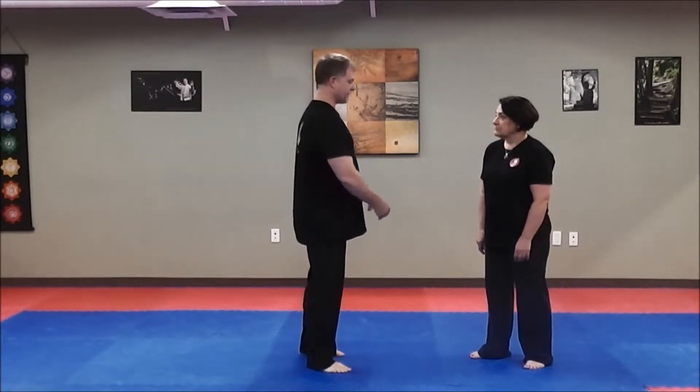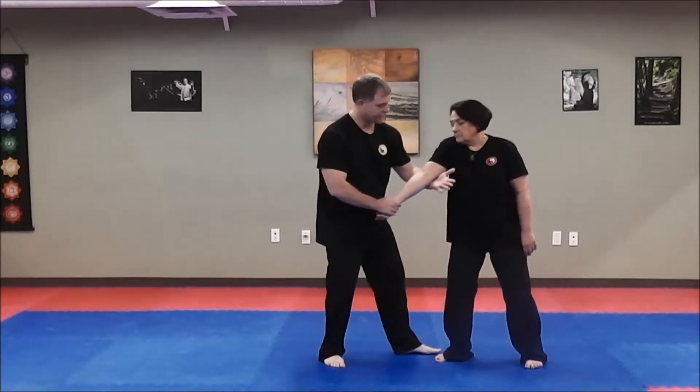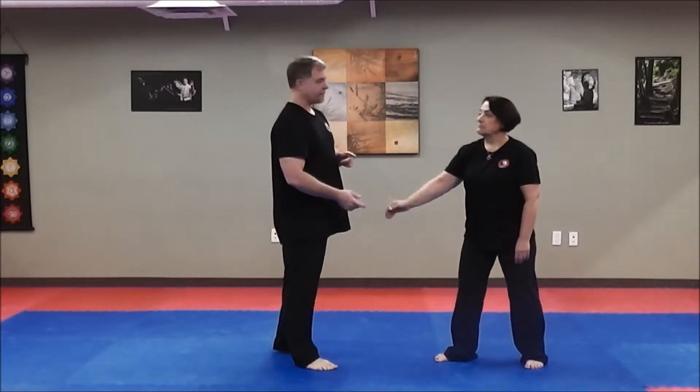In the 16 forms, we learned to join, turn the wrist over, come under, and into an arm bar like this. Raised hands and play the fiddle, in my mind, are the same thing on two different sides.